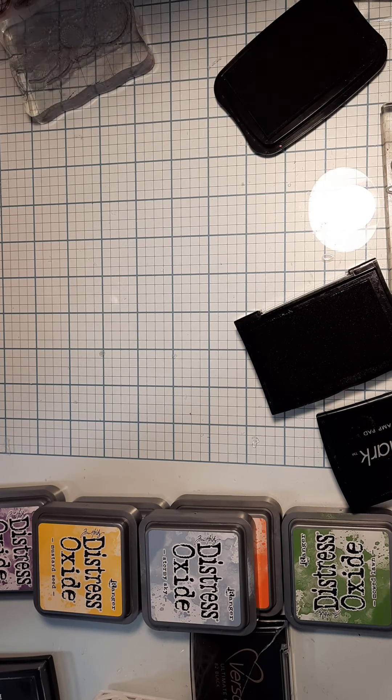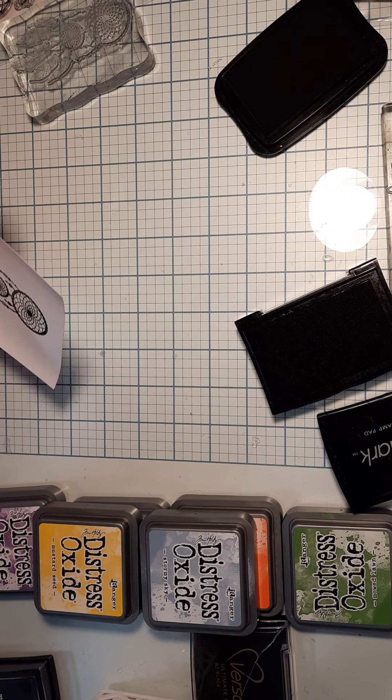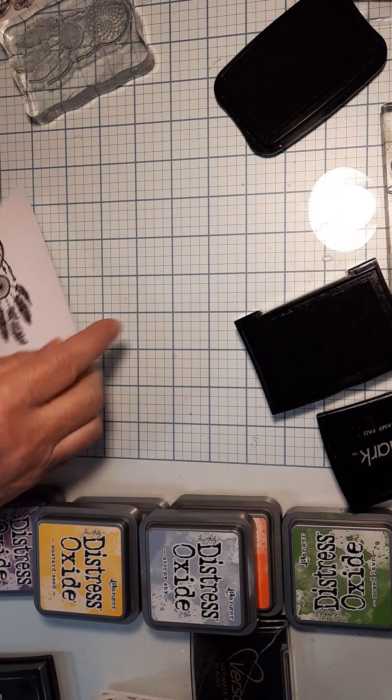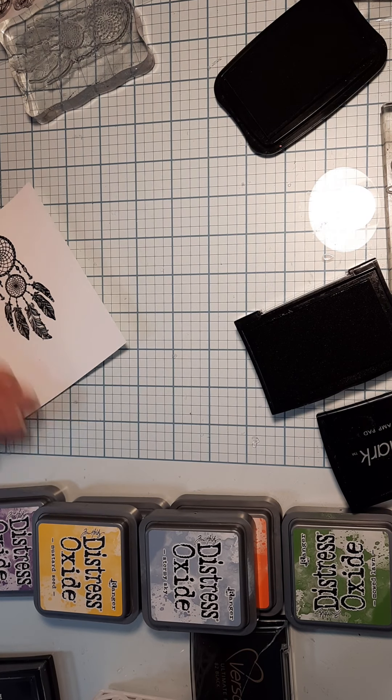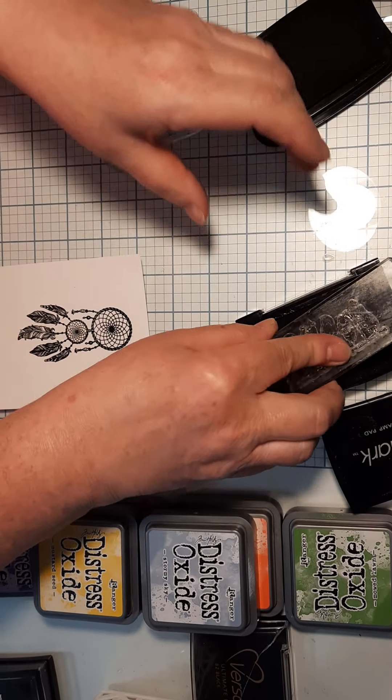Hold it up in the light to make sure you got all the pieces - I missed that little corner. It dries pretty fast. Then you want to do the same thing to the other side.